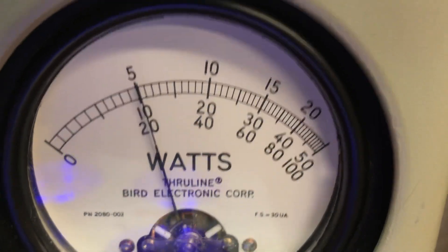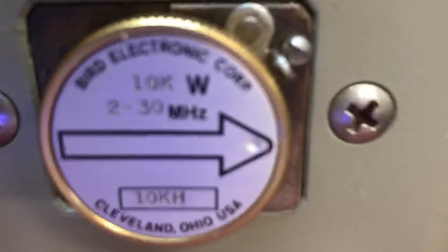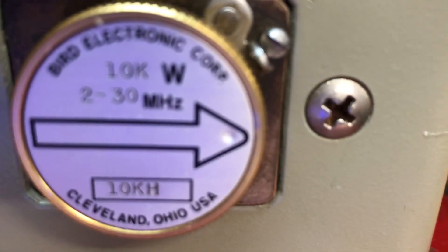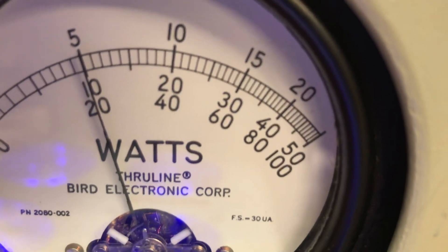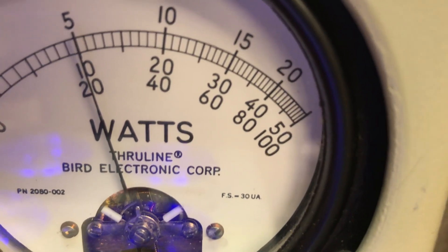That's my so-called 'crooked slug' as he said. Now just for fun we're gonna take this slug out - watch me, I'm not gonna do anything else. Look at this - a mint condition Bird 10k, 2 to 30 megahertz, with the letters stamped in it from Bird. They match.